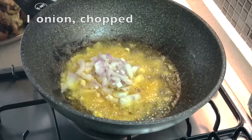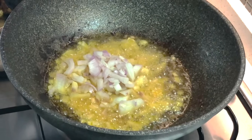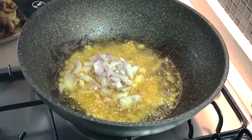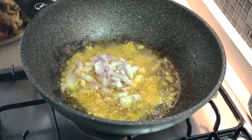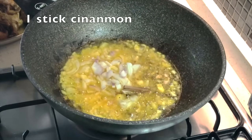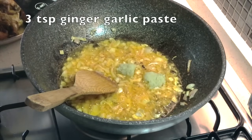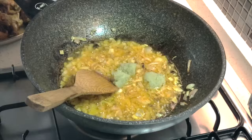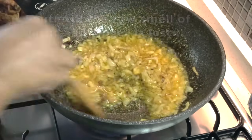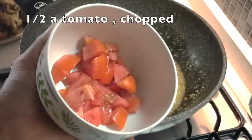Sambal chicken requires a fair amount of oil. You can remove some before frying the sambal paste, but it does need sufficient oil since it cooks for quite some time on low heat — with too little oil, the paste risks burning. Add the whole spices: six green cardamoms, five cloves, one or two cinnamon sticks, and two segments of star anise. Also add three teaspoons of ginger garlic paste and sauté until the raw smell is gone, then add half a chopped tomato.